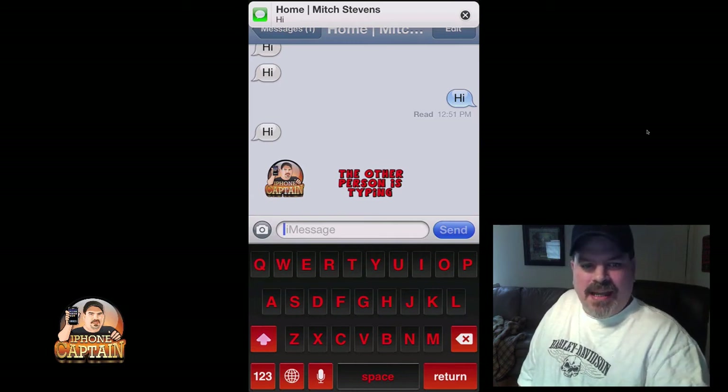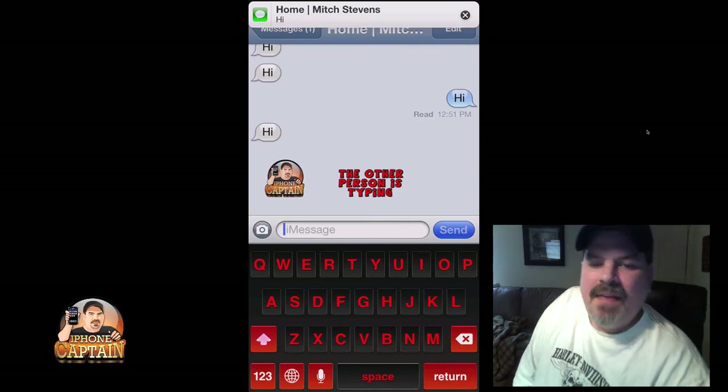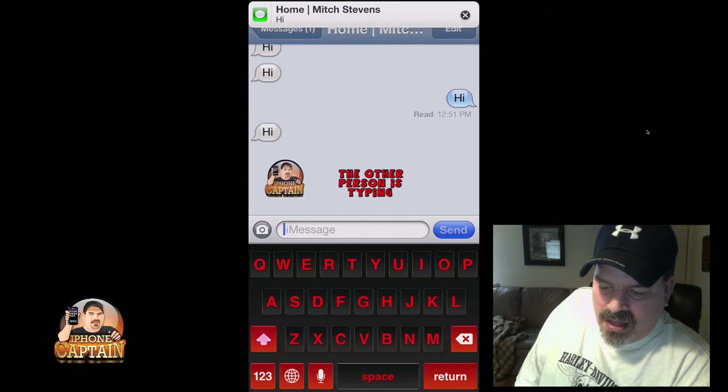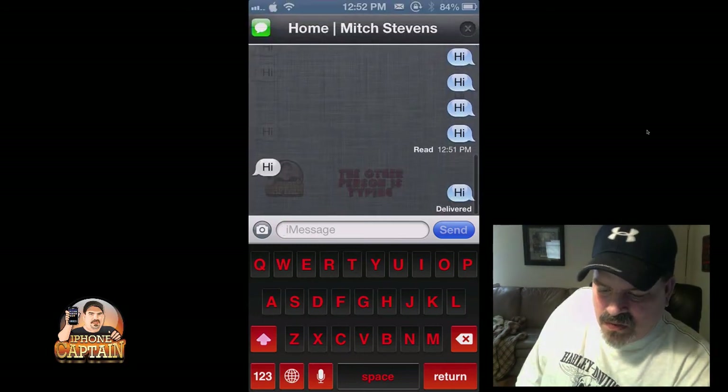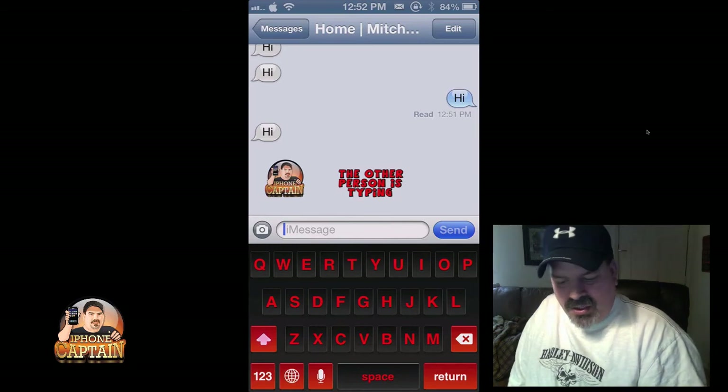I selected that little icon there — the iPhone Captain logo — and that little 'the other person is typing' indicator. You can actually turn that on and off if you don't want that on there either, so that's going to be left up to you. But this one is called Look Who's Typing Now.